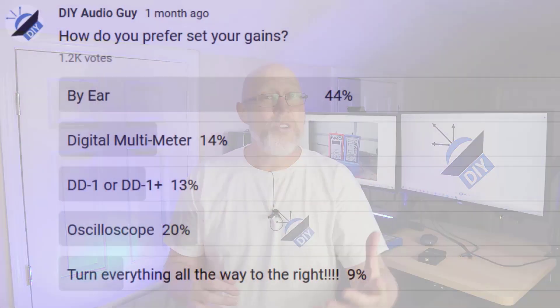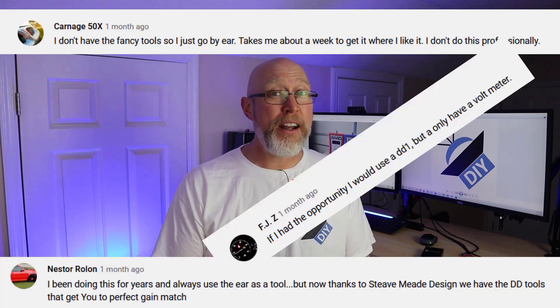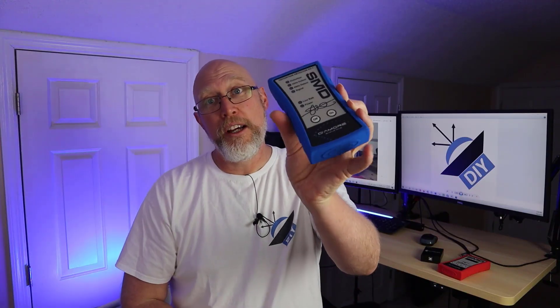If you browse around the internet, you'll find a lot of people with some very strong opinions about the best way to set up the gains on their amplifier. I asked my viewers how they like to set their gains, and here's what you said: almost half are setting gains by ear, and about a third are using some type of advanced tool like an oscilloscope or a distortion detector.